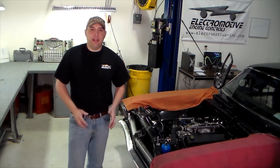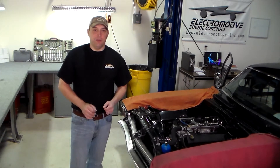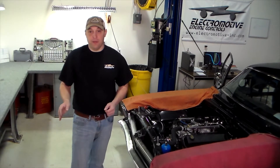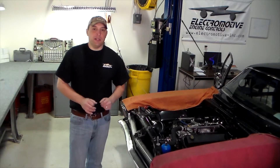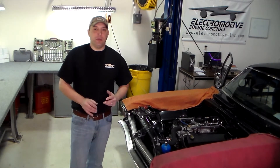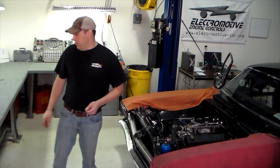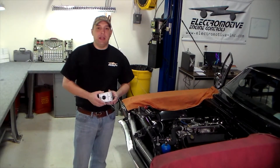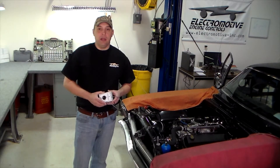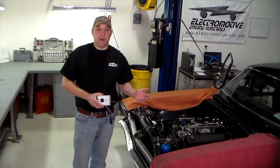Now that we've connected the last wire, we can proceed to powering up our unit and loading our base calibration file. You can get more information on those steps in our other videos. But once you've loaded your base program and set up all the auxiliary functions in the software, you can power up the unit and verify that at least your basic engine sensors are working. If you have a crank trigger simulator, you can actually simulate the engine running and verify that everything is working before even firing the engine. Either way, you should now be ready to test fire the motor.